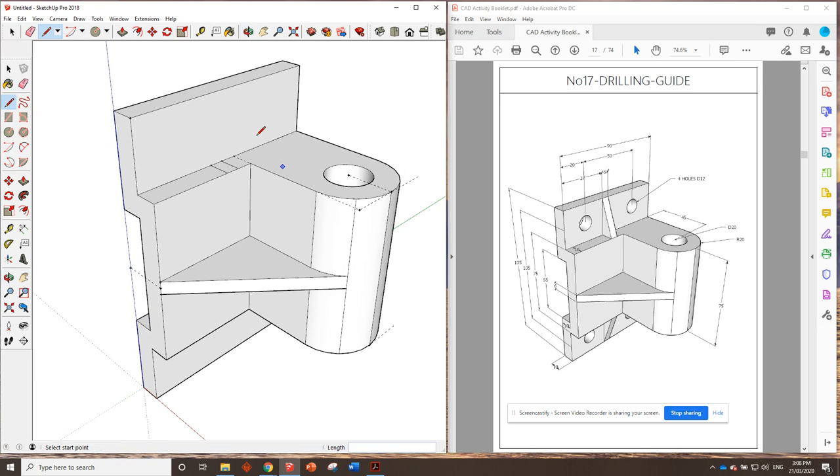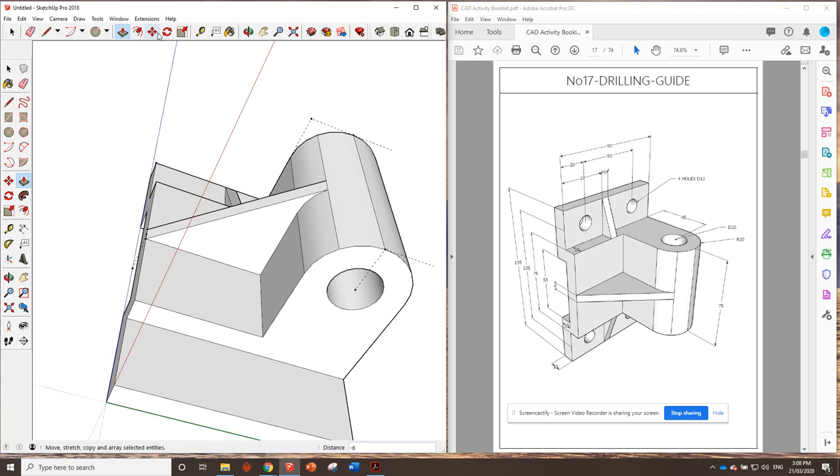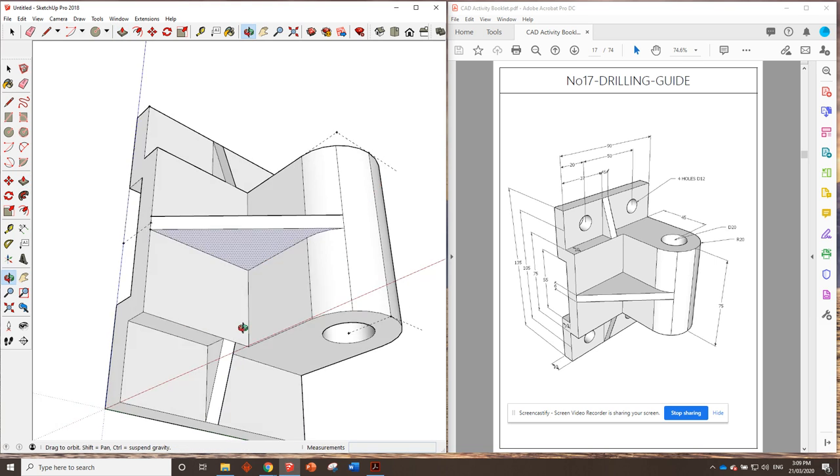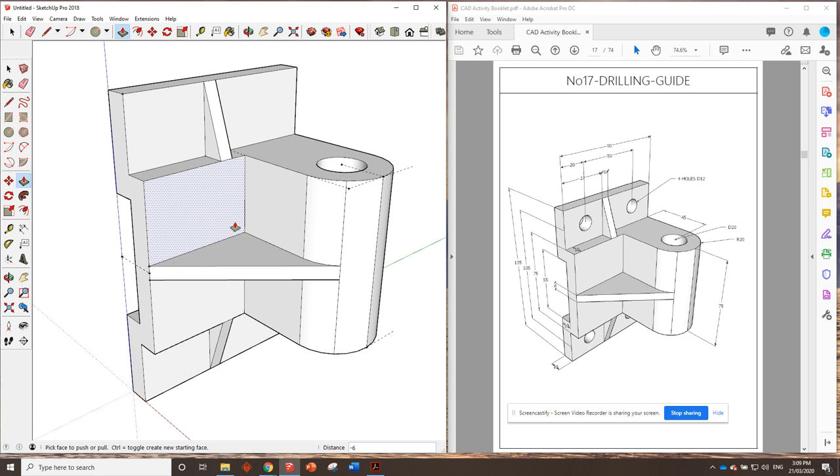That looks pretty skinny but yes, that's right. Push this one up, draw the diagonal line across, and shave that off. Exact same thing on the bottom — use the exact same measurements: 37 millimeters then 6 millimeters from there. Use the pencil line to draw those straight across, push down to there, use the pencil tool to draw the slope in, and push it across. Great, look at that.